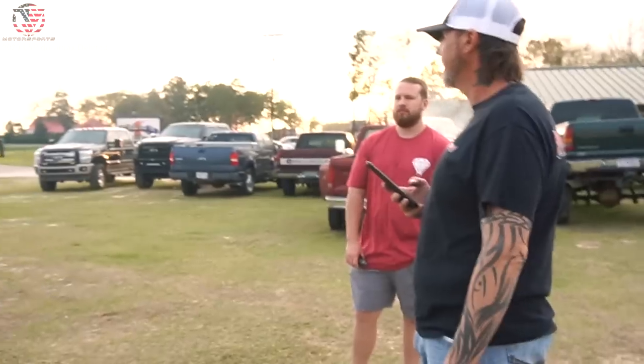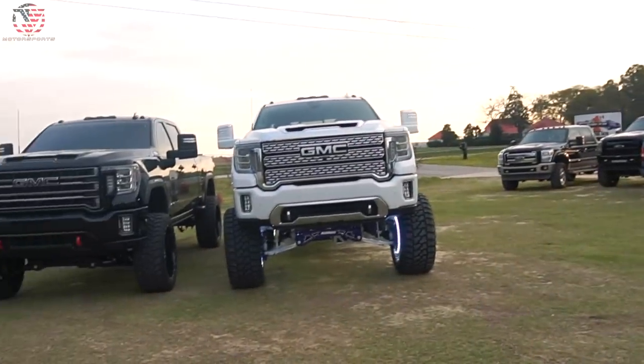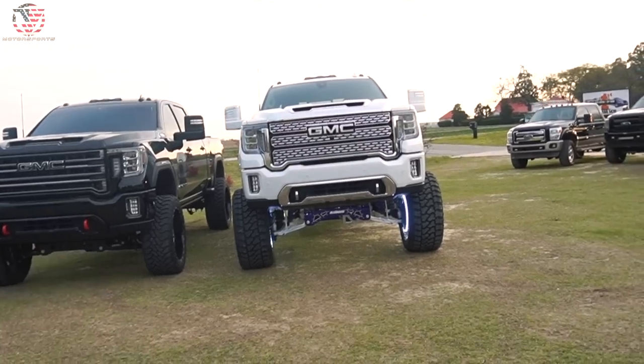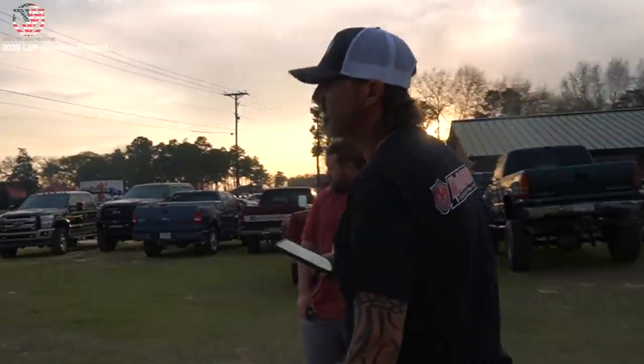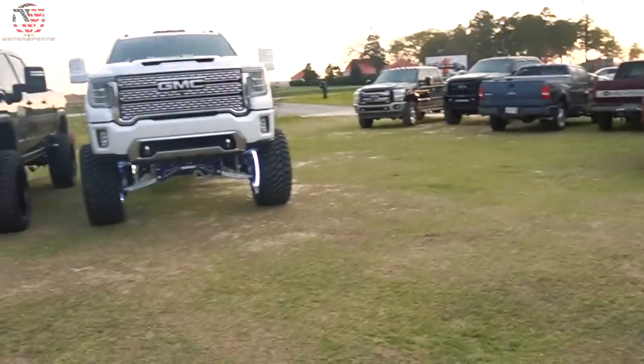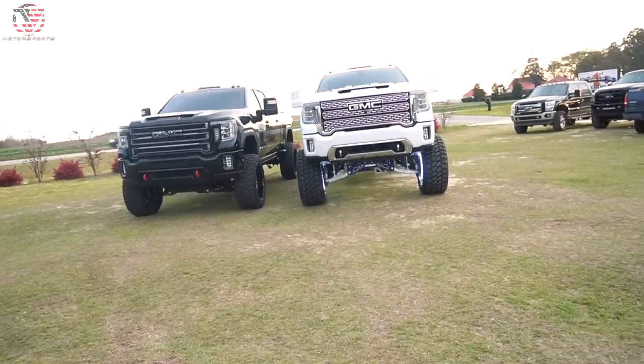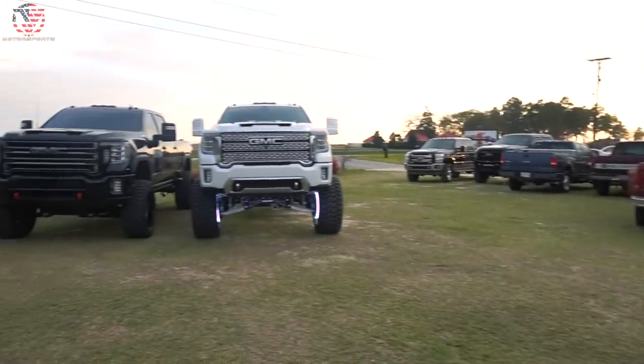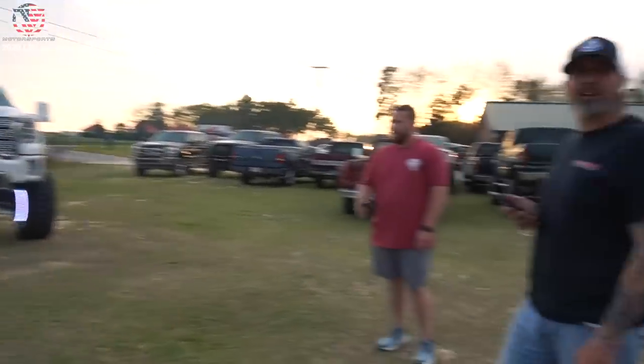I'm going to do a detail video next time just because this truck obviously just got done built — it still needs an alignment, you can tell. I want to do a detail video when the truck is washed. It's been on the rack for about a few weeks, so next time I come here we'll do an in-depth complete walk around. Today I just wanted to see it on the ground and actually rolling. We waited so long for this — we started talking about this back in November.